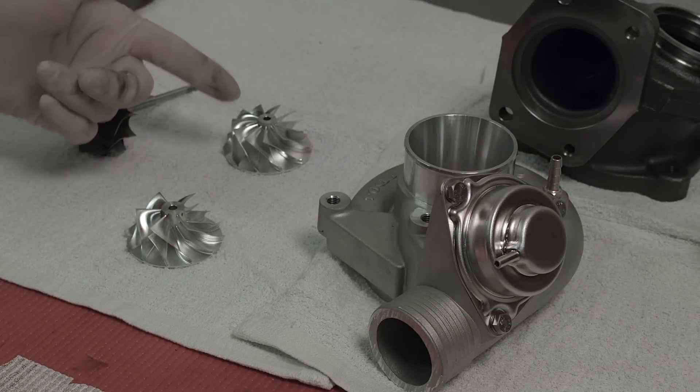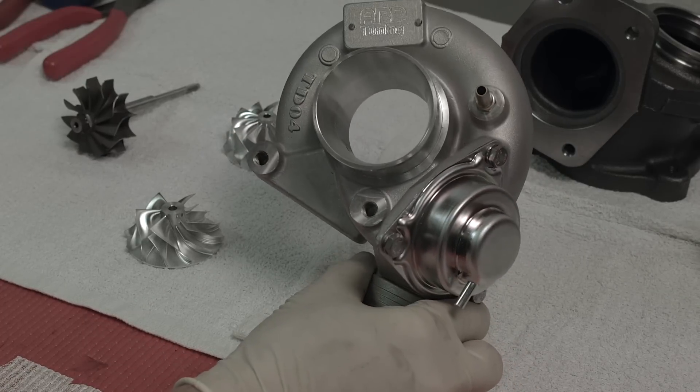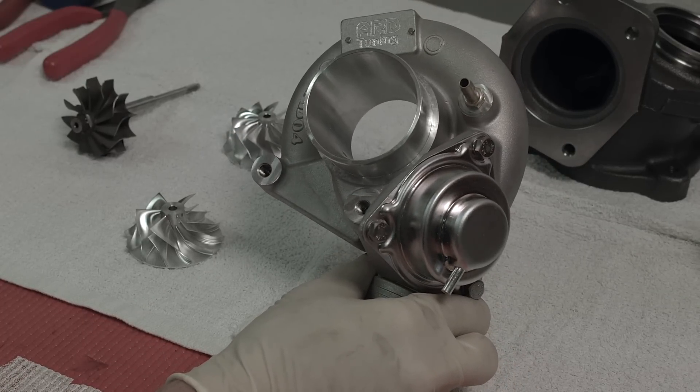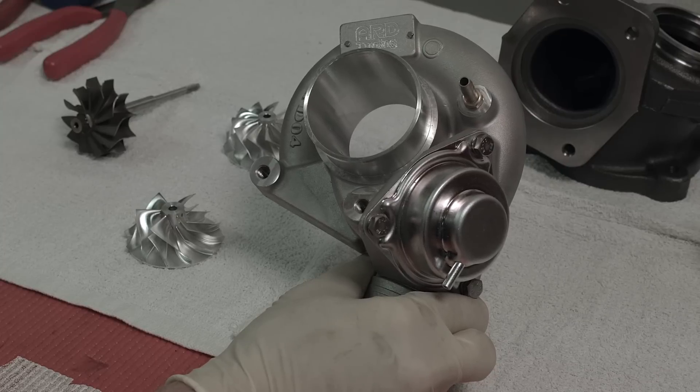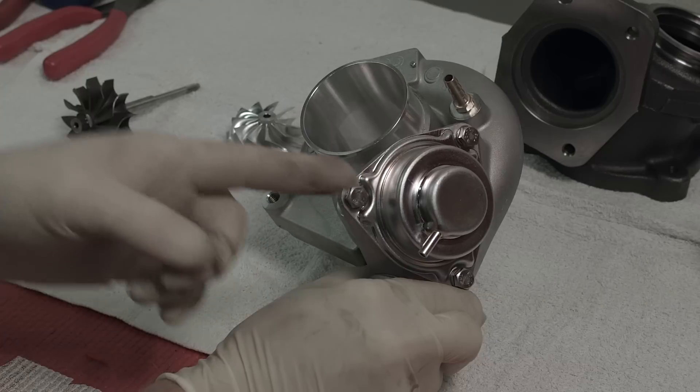If you decide to upgrade to our Superback 19T conversion wheel, you'll need to get a matching 19T compressor cover. Our 19T compressor cover matches our wheel and is a direct bolt-up to the TD04HL turbo, and includes an upgraded CBV with 10 pound spring and stronger diaphragm.